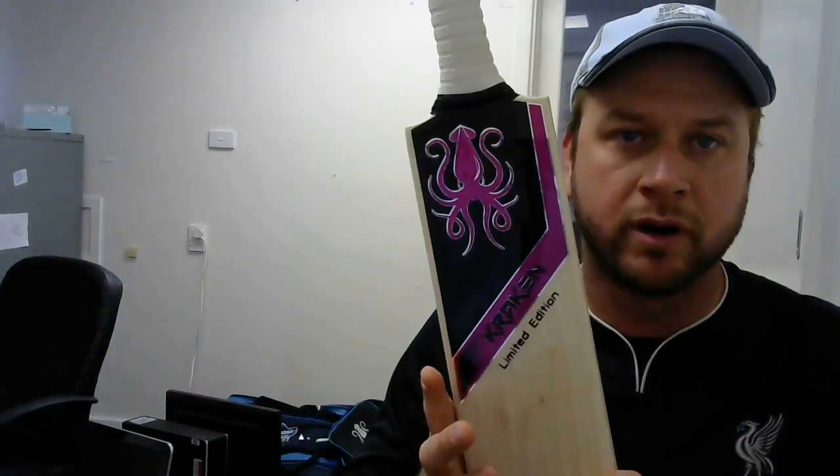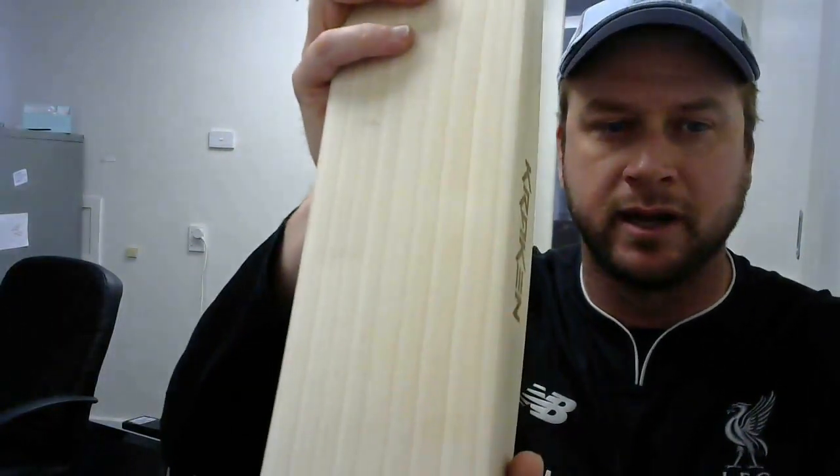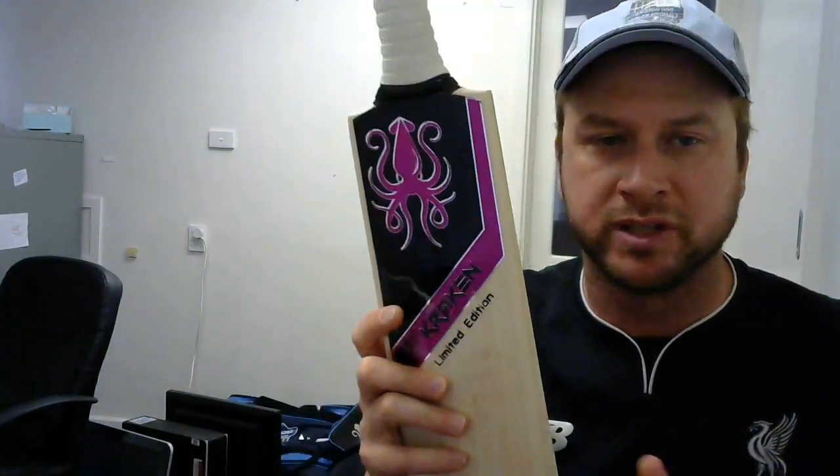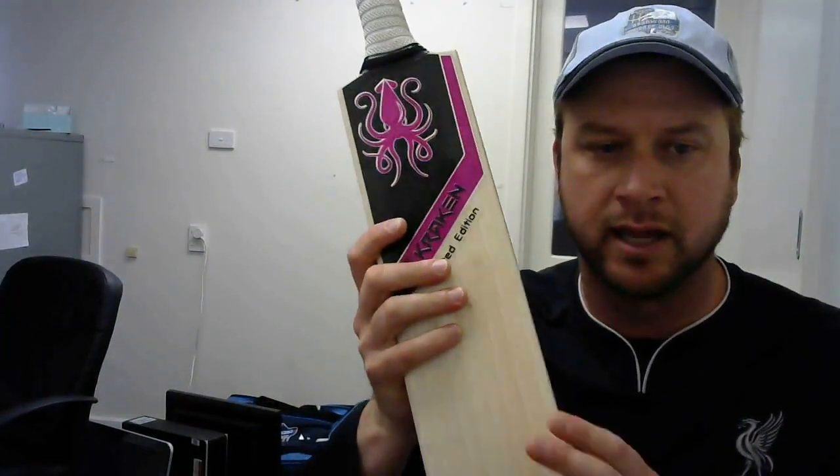This is top quality English willow. You'll be able to tell just by looking at the grains. We select this as one of the best ones in terms of performance and looks.